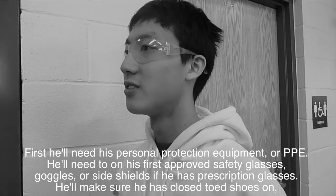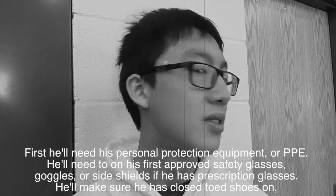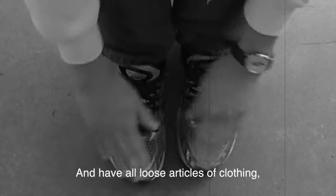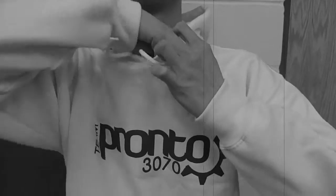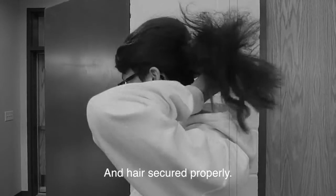He'll need to put on his first approved safety glasses, or goggles, or side shields if he has prescription glasses. He'll make sure he has closed-toed shoes on, and have all loose articles of clothing and hair secured properly.